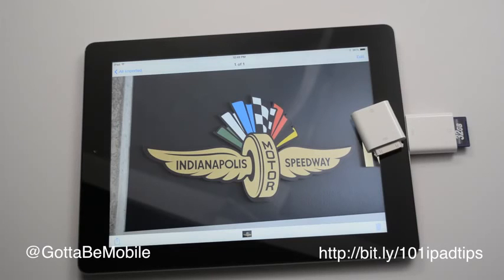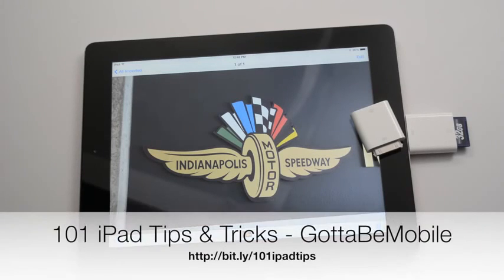Hit like if you found this useful. Go ahead and head over to GottaBeMobile.com and check out the link in the description below for 101 iPad tips and tricks.